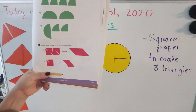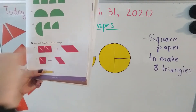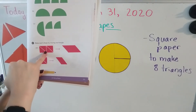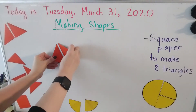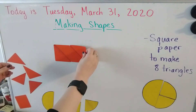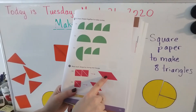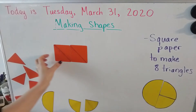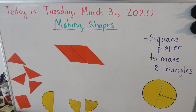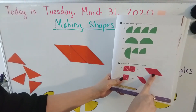Let's look at number five — it looks like we're going back to using some of our triangles. It says: make each shape by moving one triangle. First let's make this shape by using four triangles — we're going to make a rectangle first. Now we're going to make this shape by moving just one triangle. If I take this triangle and move it to this side, now we have this shape right here — and we just moved one triangle.